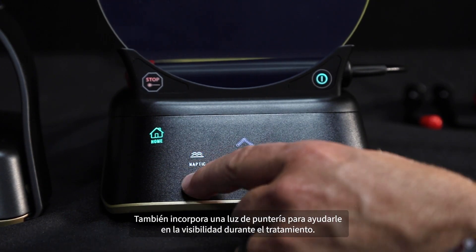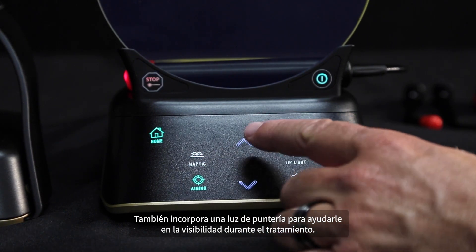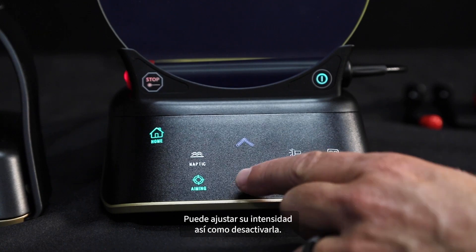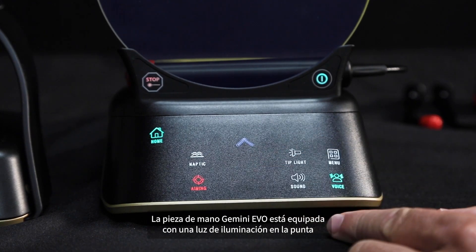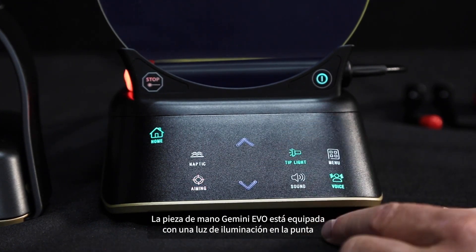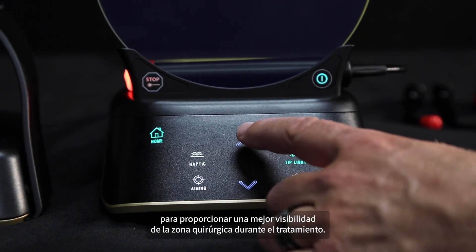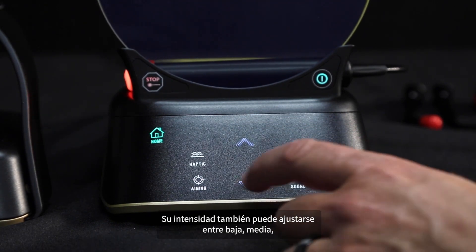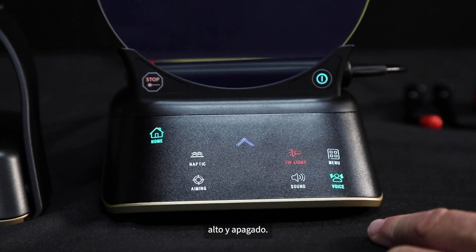An aiming light is also built in to aid you in visibility during treatment. You can adjust its intensity as well as deactivate it. The Gemini Evo handpiece is equipped with a tip illumination light to provide better visibility of the surgical site during treatment. Its intensity can also be adjusted between low, medium, high, and off.